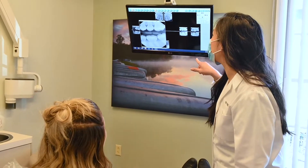Just reassure the patient that we're going to take really good care of them. I just tell them to make the appointment, come in and meet us, and we'll take it one appointment at a time. I always check on them throughout the procedure, just to make sure that they're comfortable and doing okay, and to let me know if they need a break.